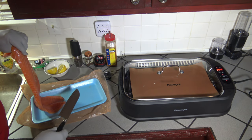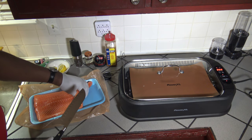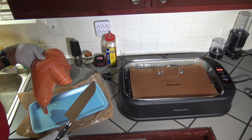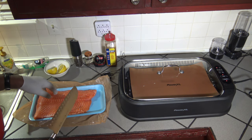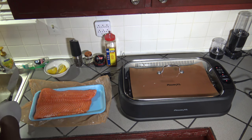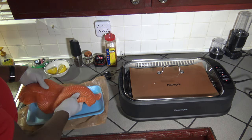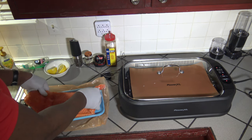I thought it might be longer than the grill plate and that I would probably have to cut it to fit, but I think at the size it's at, it'll probably fit. So I'm not going to try and cut it — I'm going to leave it whole and cook it up. We're just going to prep the whole fillet instead of trying to slice it in half.